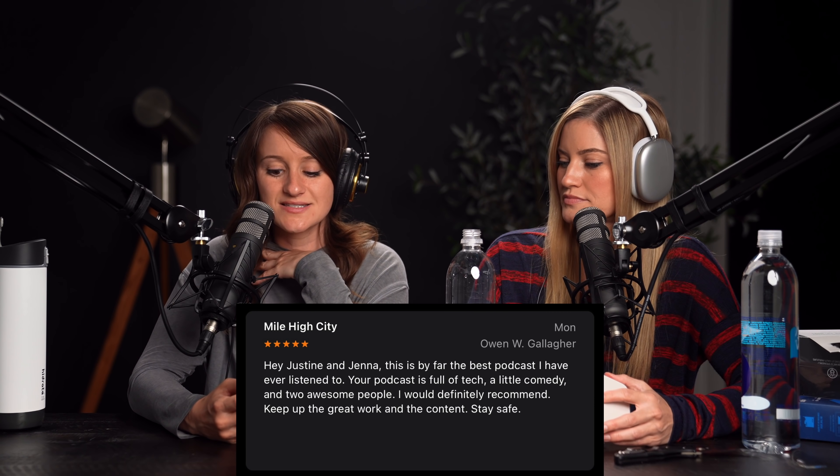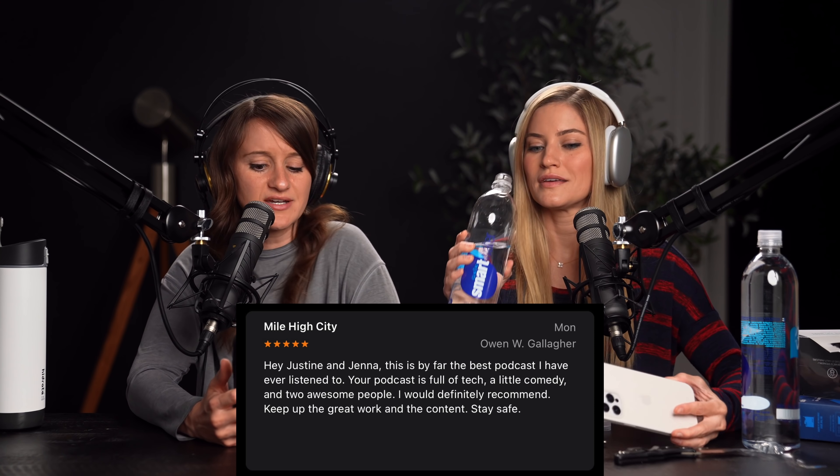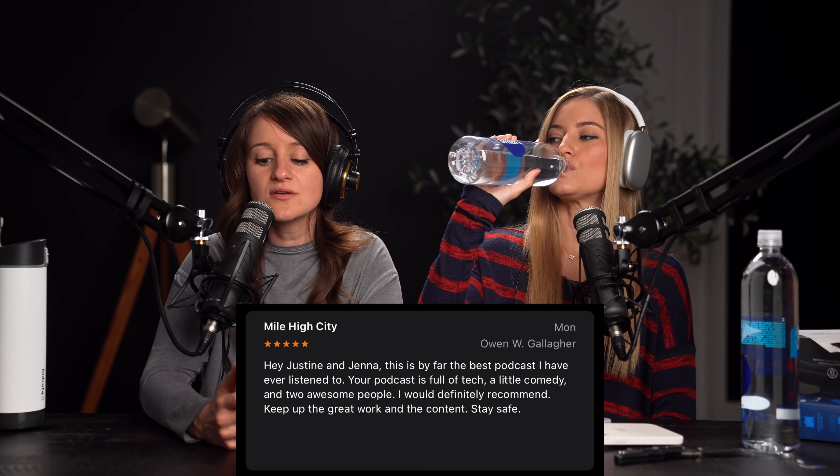Hey, Justine and Jenna. This is by far the best podcast I have ever listened to. Your podcast is full of tech, a little comedy, and two awesome people. I definitely recommend. Keep up the great work and content — stay safe. The only thing I would disagree with is I think that there's a lot of comedy, but I do appreciate your comment. This is basically a comedy podcast. I would also argue that it's the best podcast.